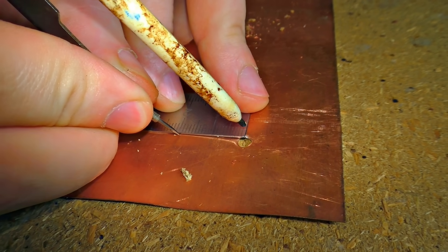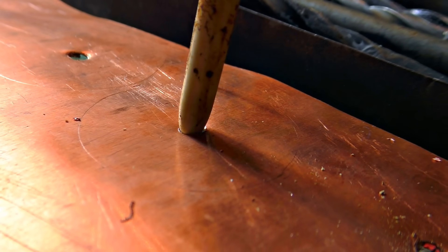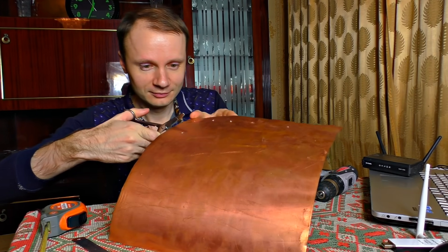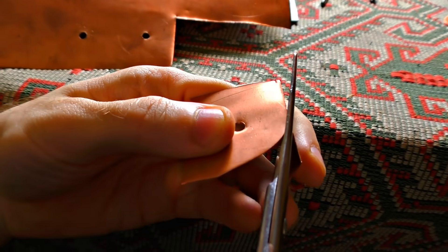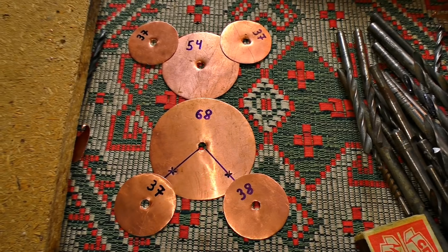I'm scribing the circles according to the scheme in diameter, then I just cut them out. Do it as accurately as you can — a millimeter deviation from the scheme will make the whole device useless. That's soft like butter. The type of metal you use and the size of the bolt you choose doesn't matter at all, so pick any bolt and metal.